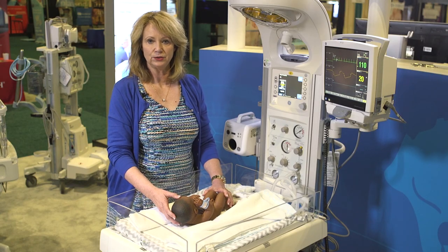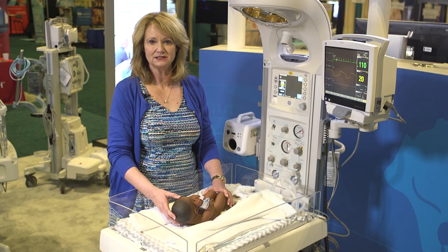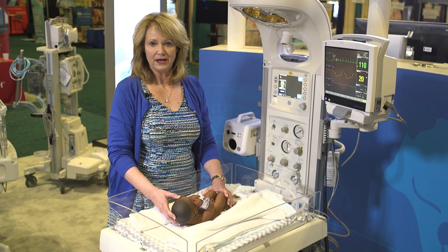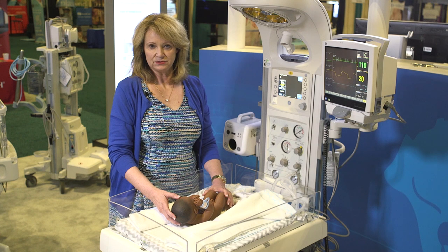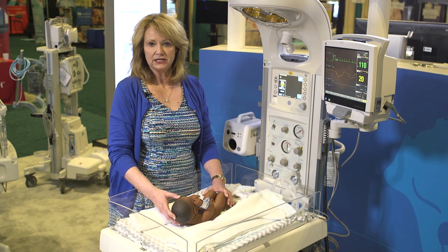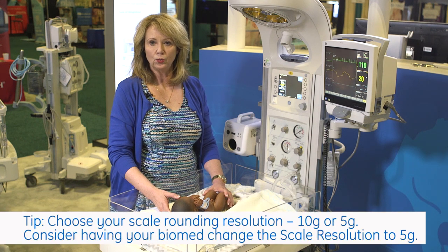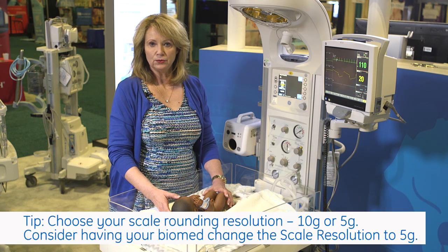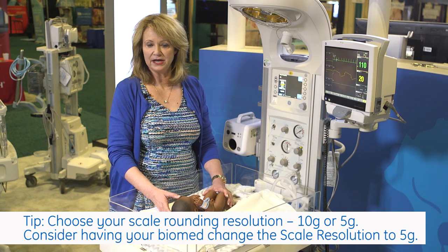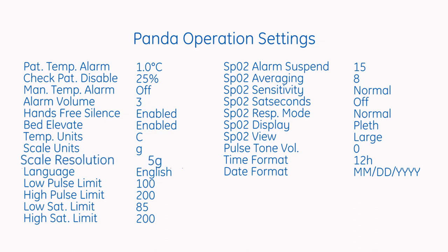One last tip for obtaining consistent weights with the Panda Warmer: when you receive your bed and it is shipped to your hospital, it will be set or defaulted to a 10-gram rounding for your weights. Many of you choose to decrease that 10-gram rounding to 5 grams. You may want to be consistent with either the 10-gram or 5-gram rounding so that you are getting those consistent weights.